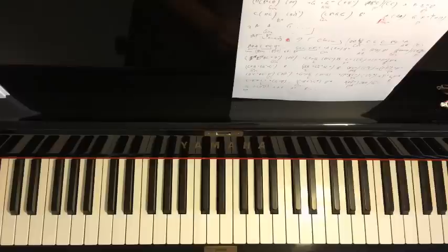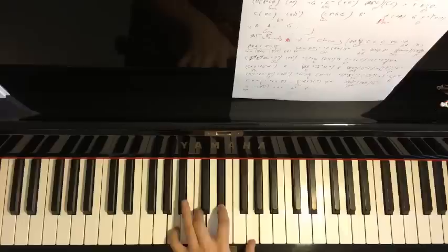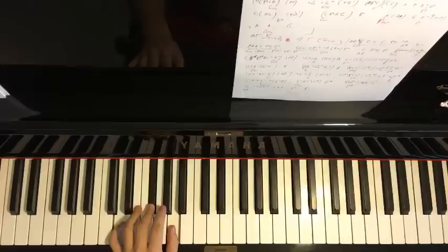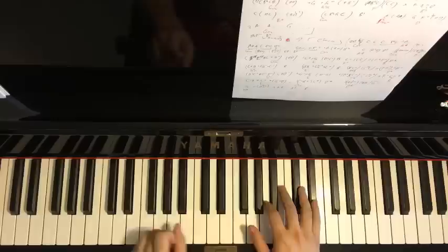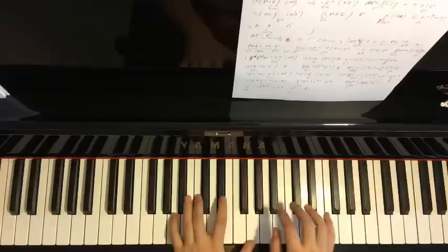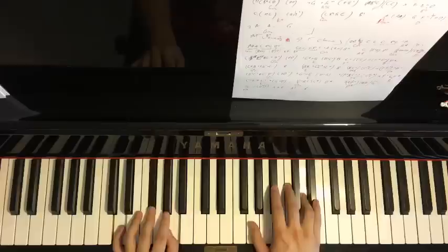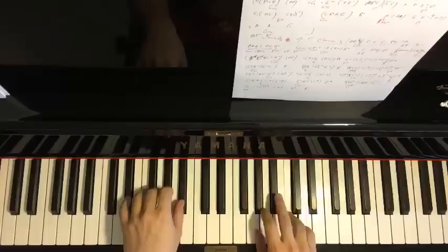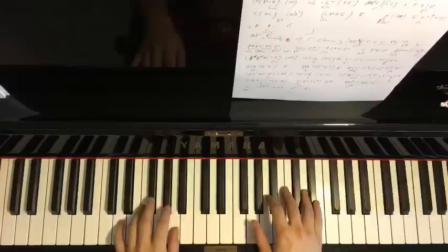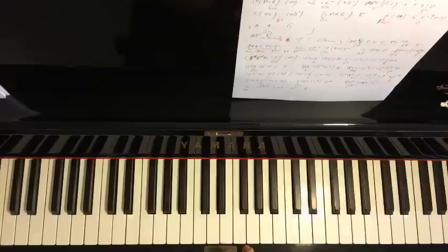The left hand for part four has two chords: a half-diminished chord (A, C, E-flat, G) and then D major (D, F-sharp, A). Putting the two hands together: right hand starts first, C with A half-diminished together, after the E-flat, D major by itself. Let's play all four parts back to back.